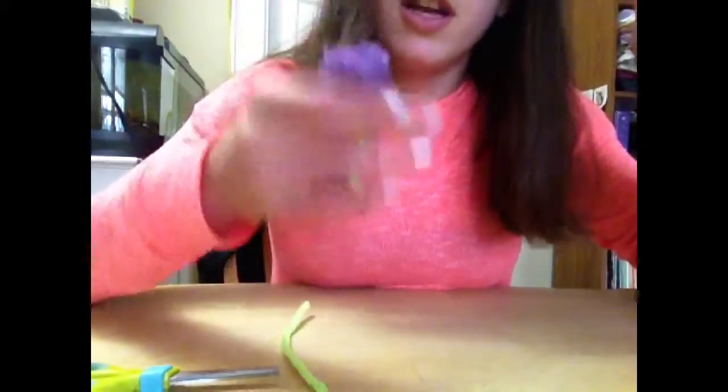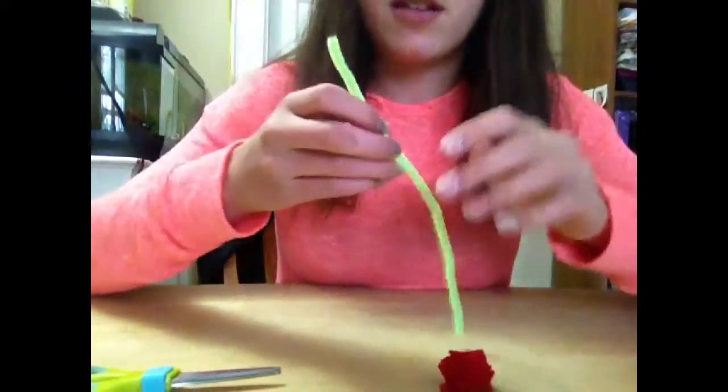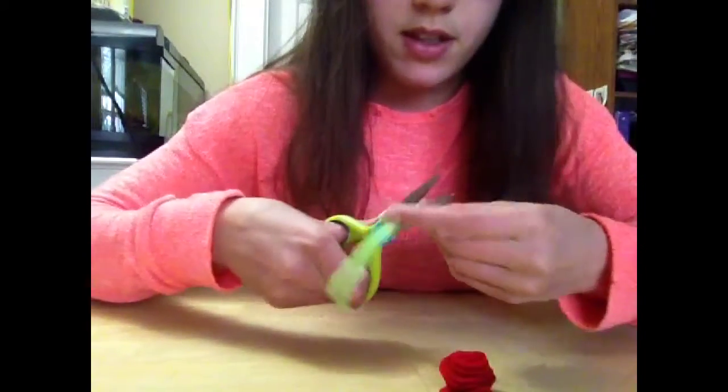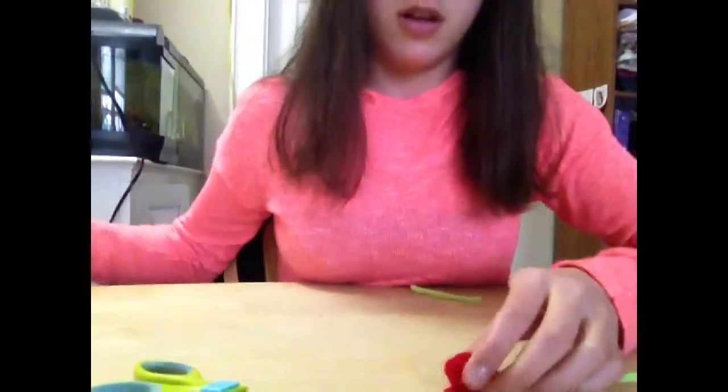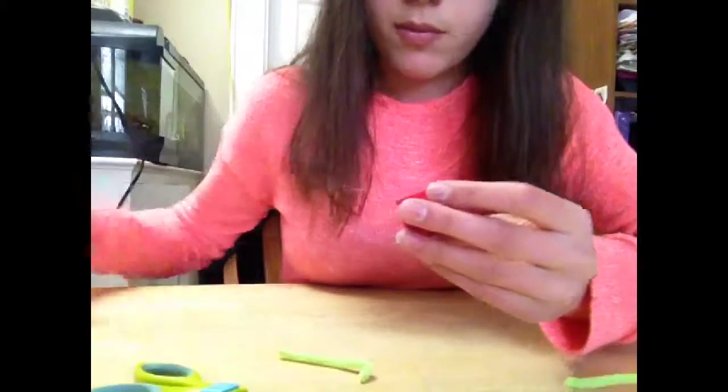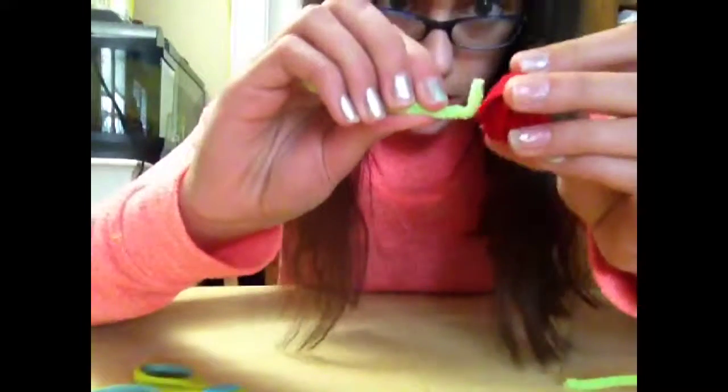Now, if you want to make a stem like this purple one, you just take the wire, cut it to whatever length you want. I'm just going to do little roses — fold the end like this, put a dab of glue on the bottom, and just stick it on.